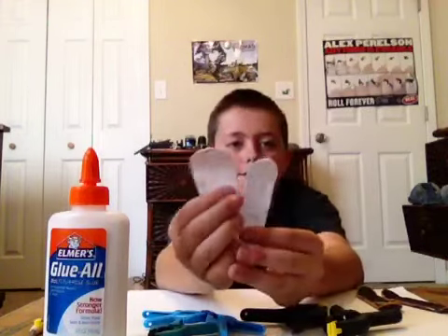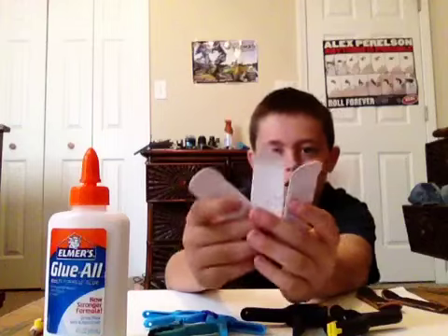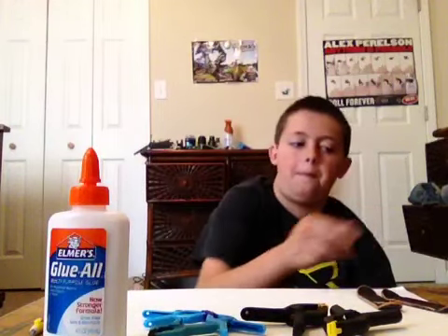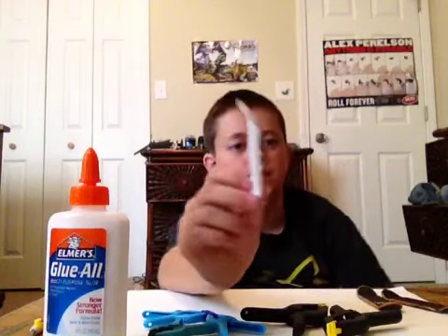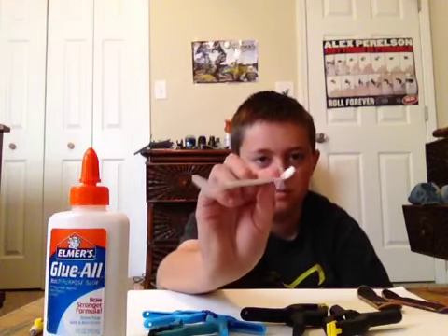Here's the first one. These three I made with Elmer's Glue. They're all really, really good — I'm surprised how good the quality of them is. I did have two decks, but they were too thin, so I just glued them together and made one deck.